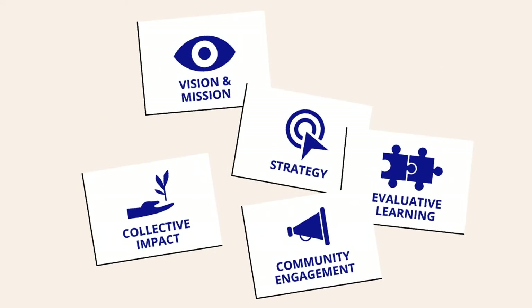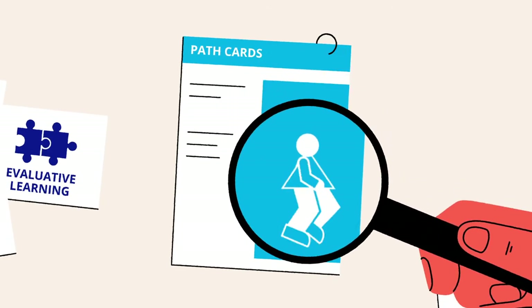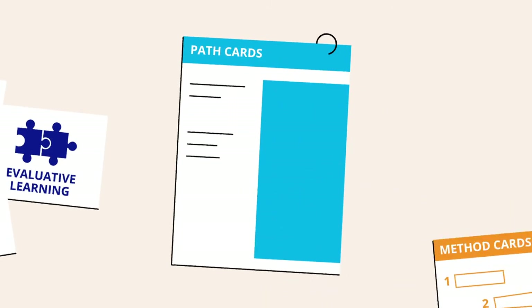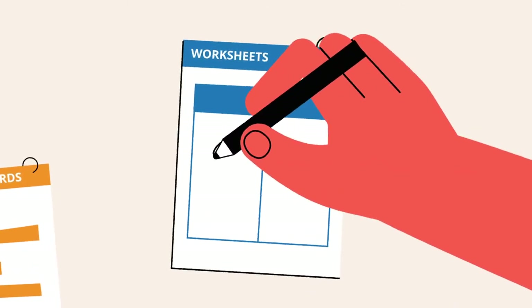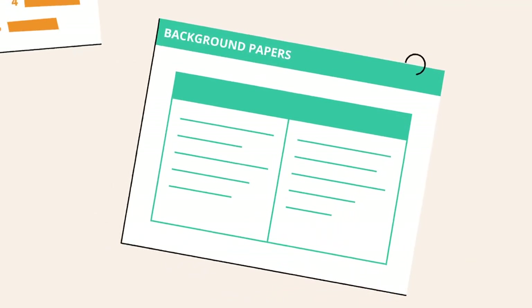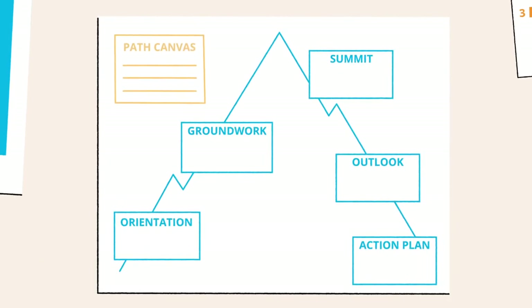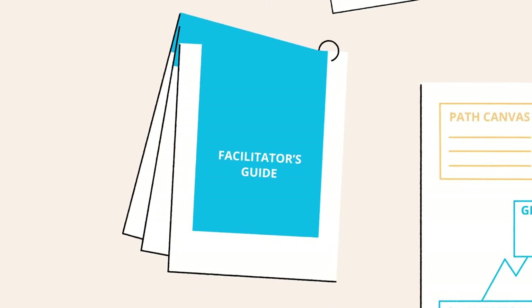What's in the Toolbox? The Toolbox offers different tools and cards. The Theme cards each represent a theme covered in the Toolbox. The Path cards suggest a set of methods, activities, and tools for one-day workshops on specific themes. The Method cards explain different methods step-by-step. For some methods there are worksheets to fill in your results, or background papers which provide conceptual information. The Path Canvas helps you document the findings and agreements of your workshop, and the Facilitator's Guide offers tips and recommendations for preparation and facilitation.